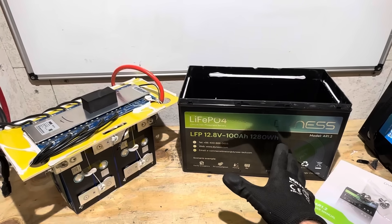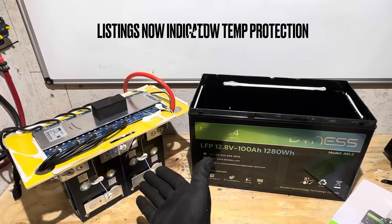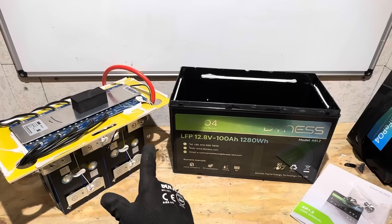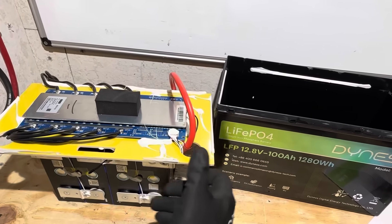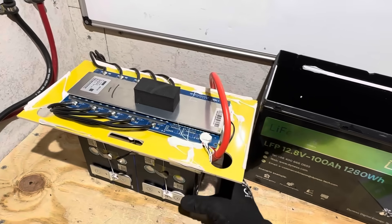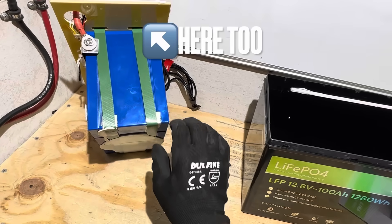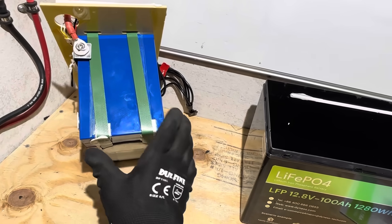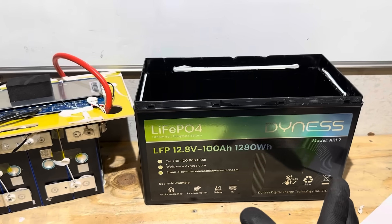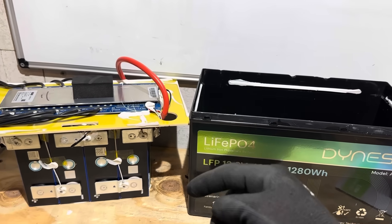Final thoughts on the Dyness Group 31 model AR 1.2: the battery is exactly as claimed, plus some. We've got the bonus of low temp charge protection not indicated by the manufacturer — I like that. As far as build quality, this is not a bad battery. We have nice sized wire, a very good BMS used in many batteries, and pretty good construction overall. The only thing I'd like to see different is full-size plastic corner guards rather than just small metal strips, which could potentially rub through in a mobile application over time. At time of filming, this Dyness battery is only $149.99. I'll put a convenient link in the description if you want to look into it further.